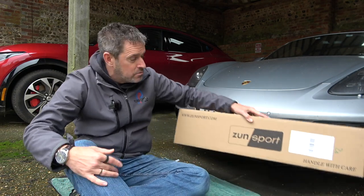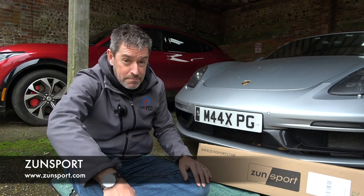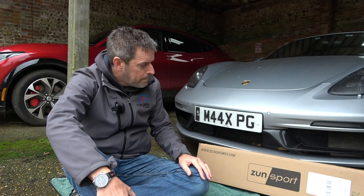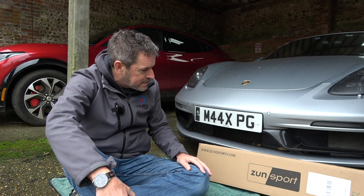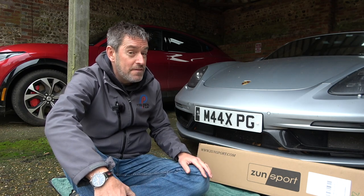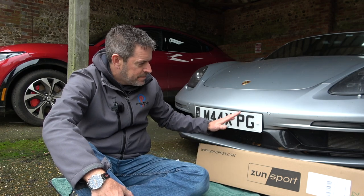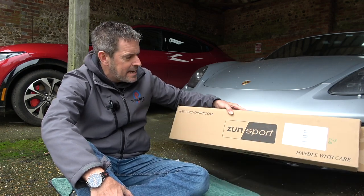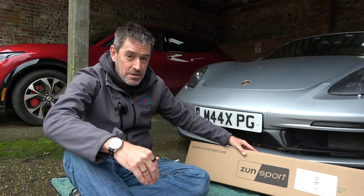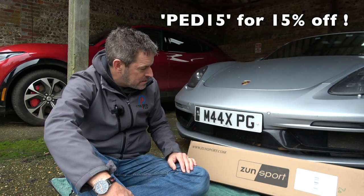What's in this box is from a company called Zunsport. One of you guys actually pointed me in their direction and said 'have you seen the grills that Zunsport do for Porsche?' So I got in touch and they said they'd send out a set of grills - they're so easy you can fit them yourself - and they'd give my followers a discount code. The set of grills I'm fitting today are about £330. I'll put links in the description below, and using the code PED15 you can get 15% off.